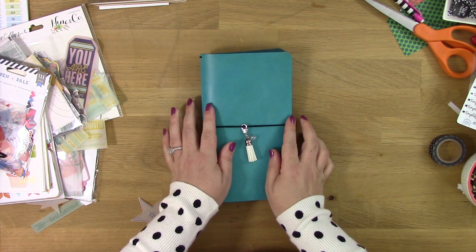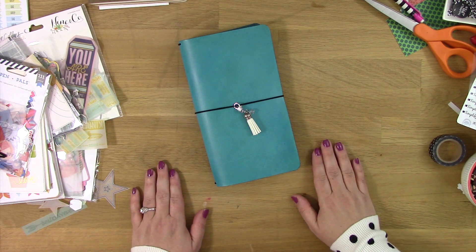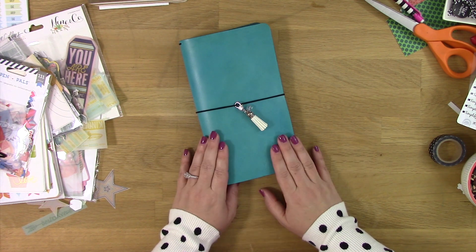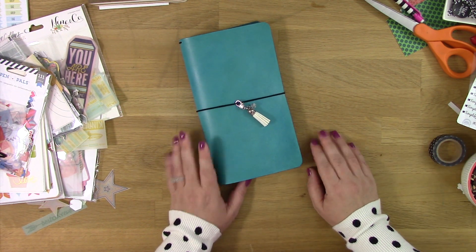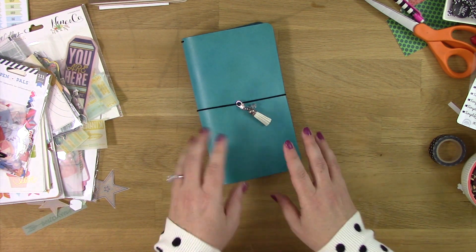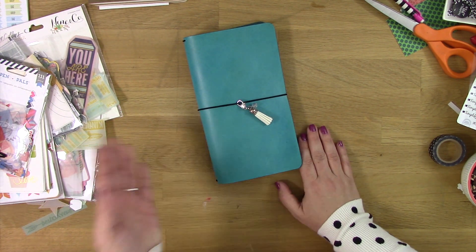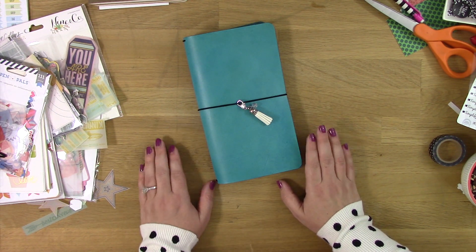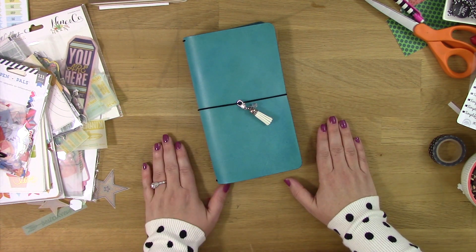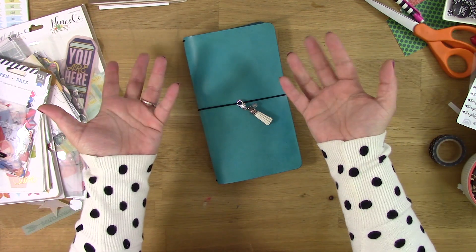I'm going to seal it up — I added this little bit of bling to finish it off. Thank you so much for watching this very long video. I promise it will not always be this long. I do have a bunch of other Midori inserts that need decorating and other Midoris to work with, so I will be doing additional videos with the same kind of process, decorating with different themes. I really hope you subscribe and come back to watch. Thank you so much for following me on Instagram for all of your beautiful, wonderful comments. I love you guys to pieces — hope you're having a fantastic week. Thanks for watching, bye!